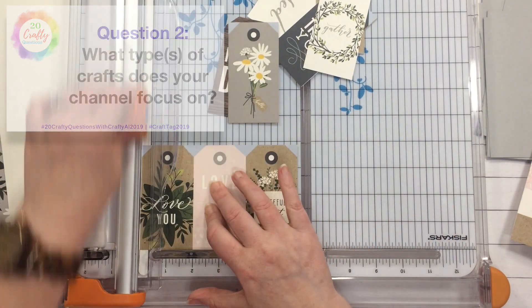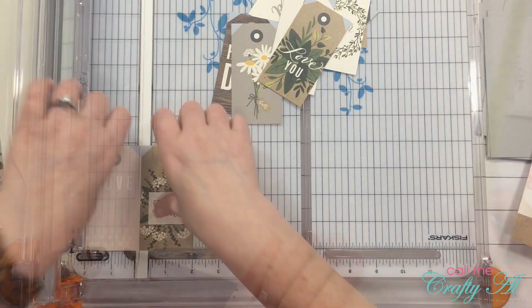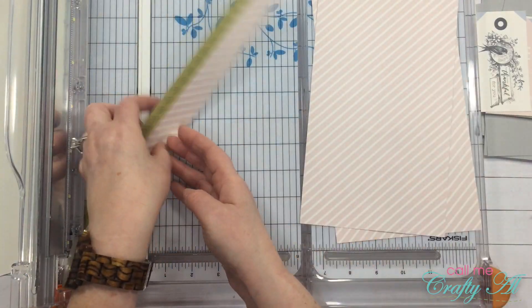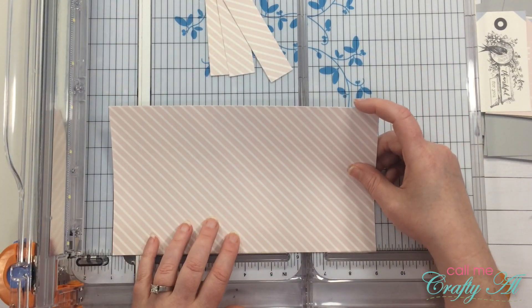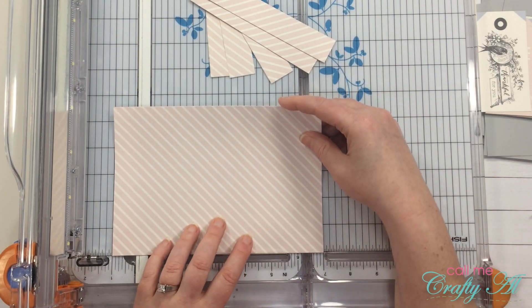Question two: what type of crafts does your channel focus on? Here lately mine has been about 95% card making. When I originally started my channel about three years ago I started with pocket letters and happy mail, and on occasion I do a haul but it's usually always craft-related.